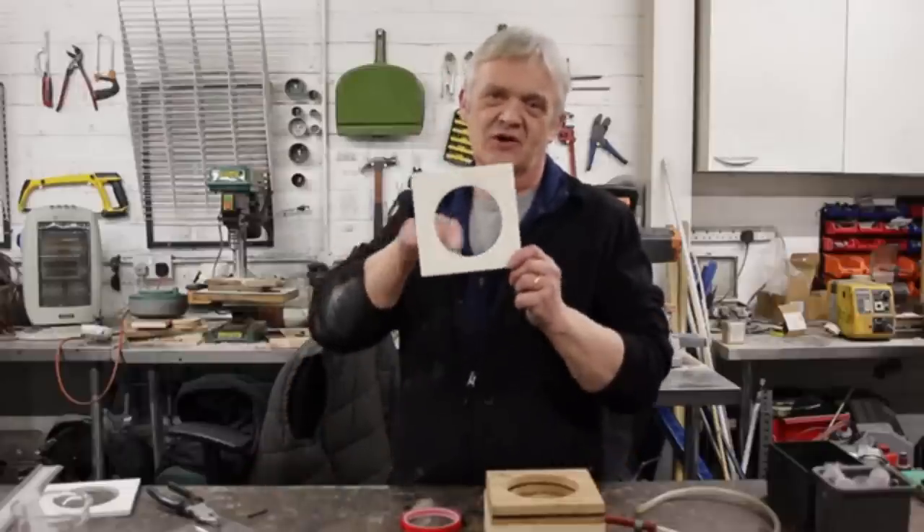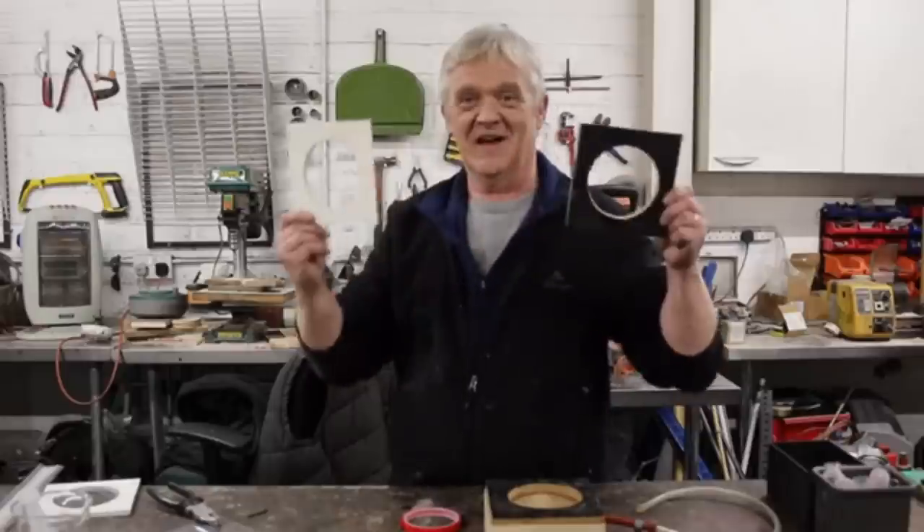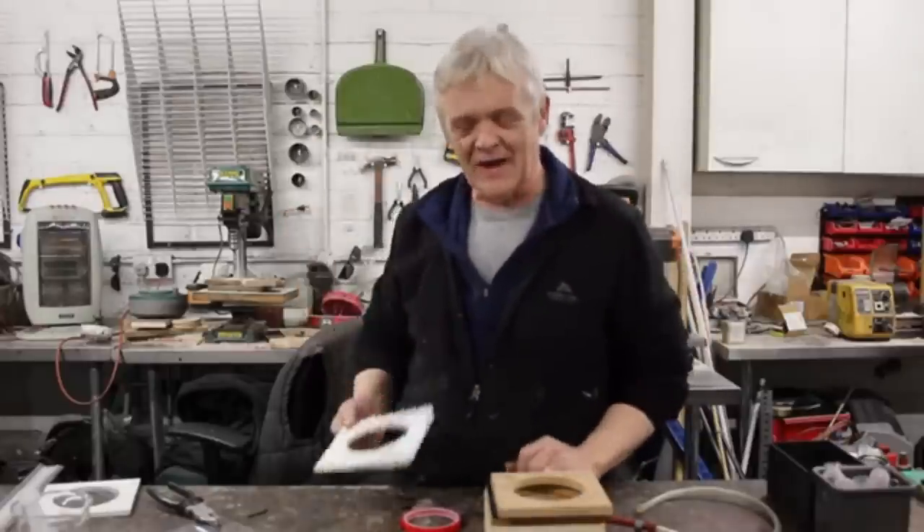I got myself a square of builders board and I cut a hole in it the same size as the lens hole. There you go, and that's how it'll fit the lens.